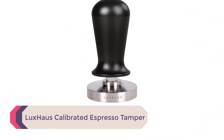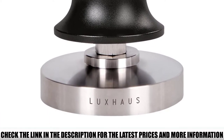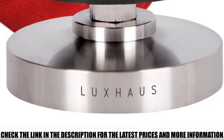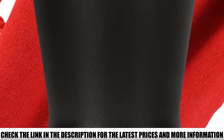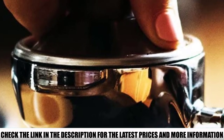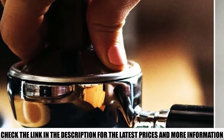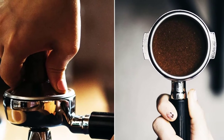Number 4: Luxe House Calibrated Espresso Tamper. This is a calibrated tamper, so you can take the guesswork out of tamping and achieve consistent pressure each time. It comes in three sizes — 49, 51, and 58 millimeters — covering about 99% of espresso machines. The base is stainless steel with no coating, so no metal flakes in your coffee. The handle is finely polished with a nice grip. This brand also offers great customer service, including a replacement or refund if you're not satisfied.